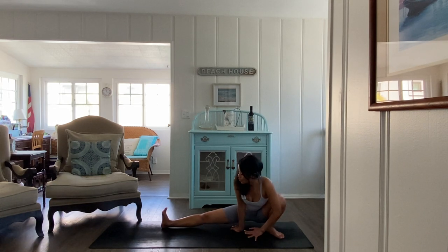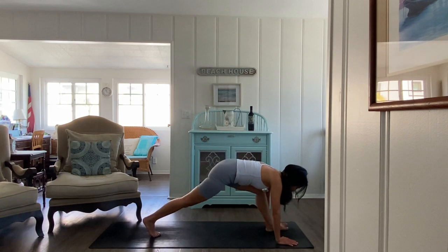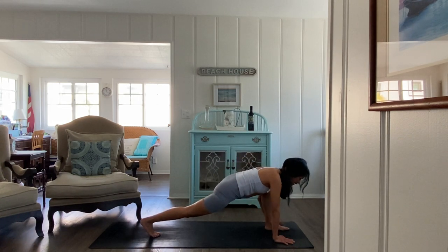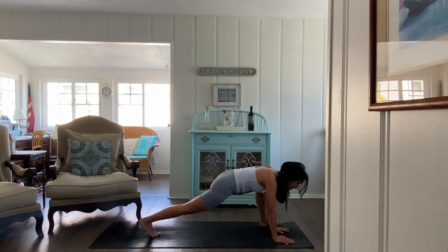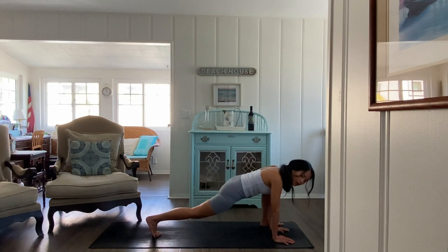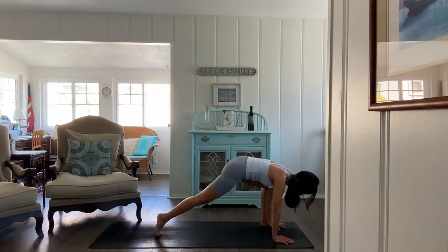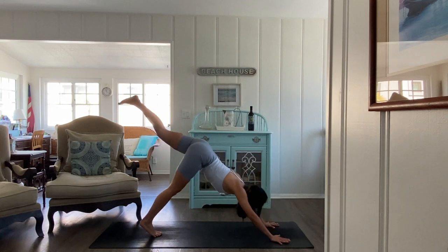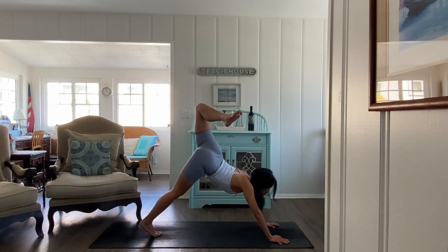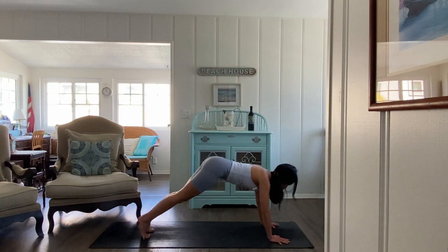Slowly walk yourself back to the front. Tuck your right toes, hands on the inside of the left foot. On the exhales, pulse the hips for five, four, three, two — use your lower abs. Last one, lift the left leg, bend the knee, maybe look forward. Then chaturanga, elbows by the sides.